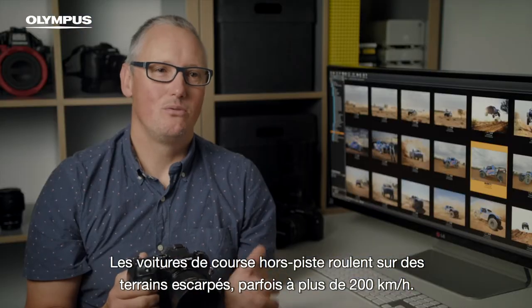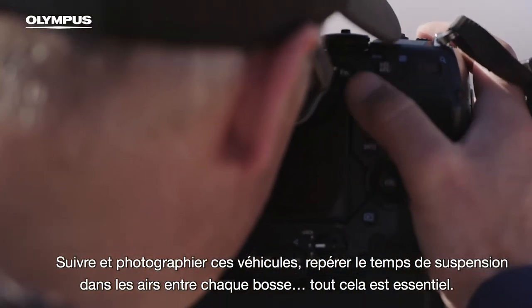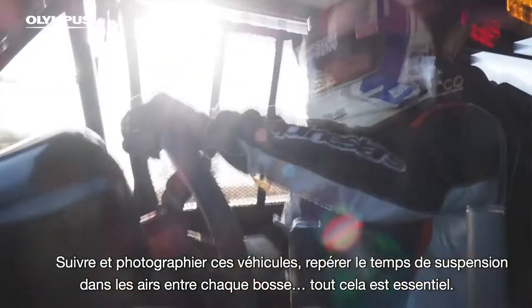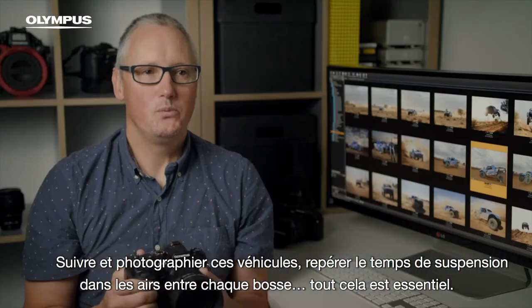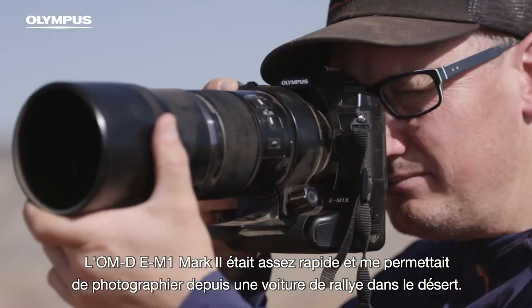Off-road racecars can travel on rough terrain sometimes faster than 200km per hour. Tracking and capturing these vehicles' airtime between the bumps is essential. With the introduction of the OM-D E-M1 Mark II, I had a package that was fast enough to shoot a trophy truck in the desert.